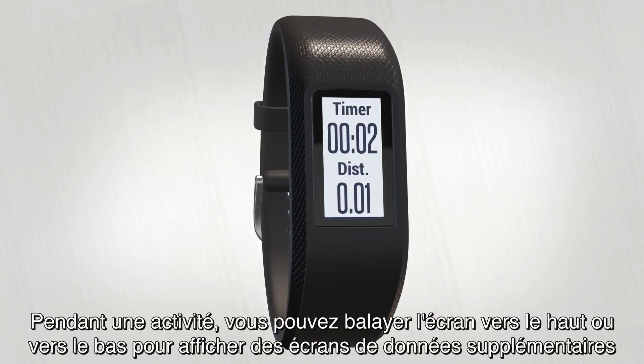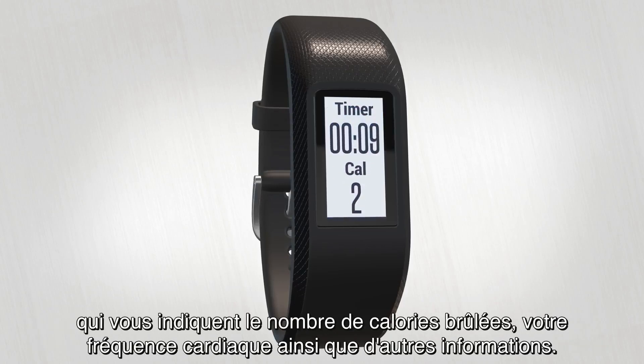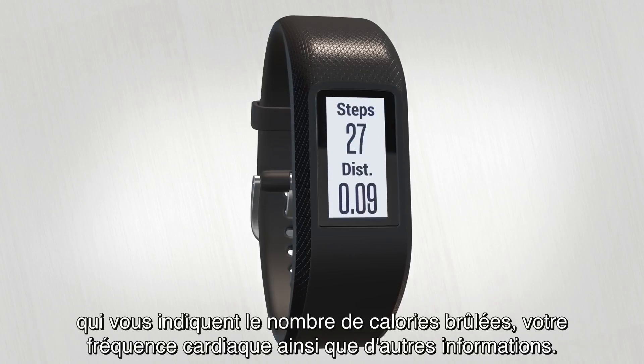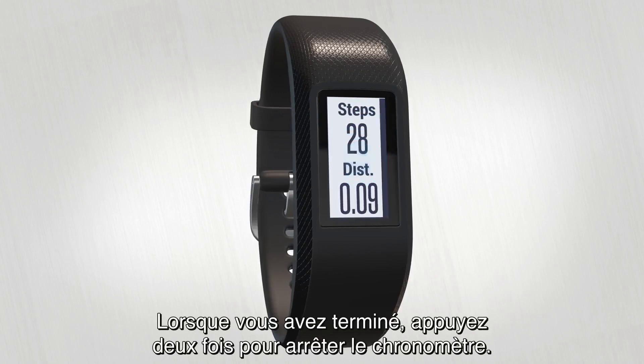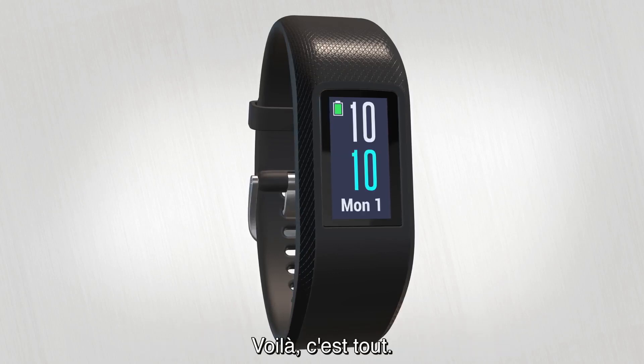During your activity, you can swipe up or down to view additional data screens that show your calories burned, heart rate, and other information. When you're finished, double tap to stop the timer. Then swipe down and either discard or save the recorded activity. That's all there is to it!